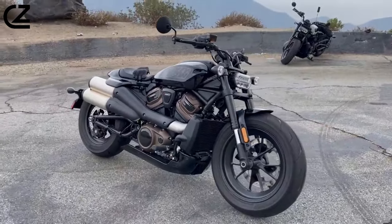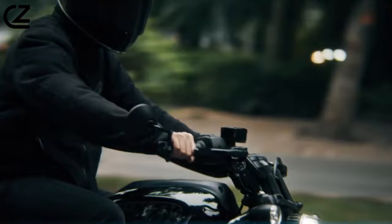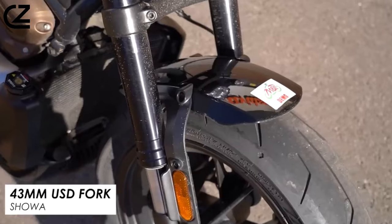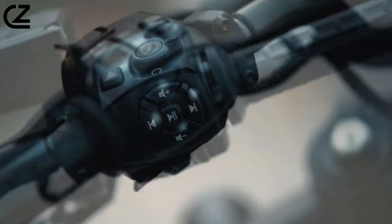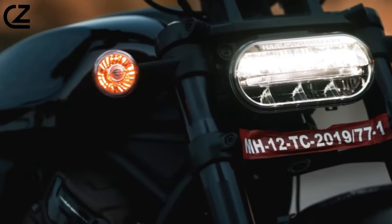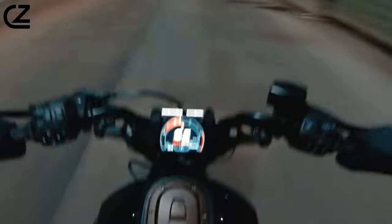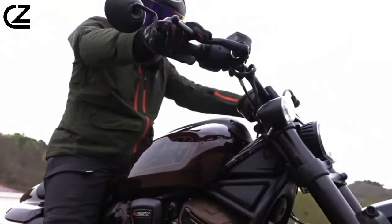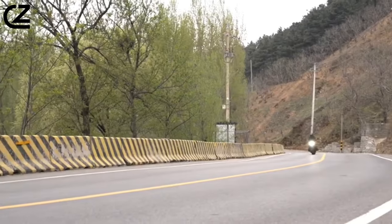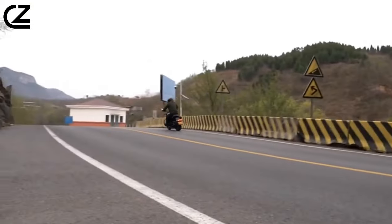In terms of performance features, the Sportster S is equipped with Brembo brakes and Showa suspension. The motorcycle rides on a fully adjustable 43mm inverted cartridge fork and a fully adjustable piggyback reservoir shock with hydraulic preload adjustment. Despite having a single front brake disc, it is complemented by a monoblock caliper. However, the rear suspension offers only 2.0 inches of travel, contributing to the bike's low and stocky stance — suitable for stationary positions rather than dynamic maneuvers.